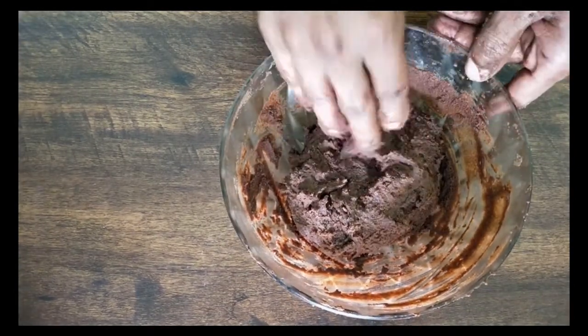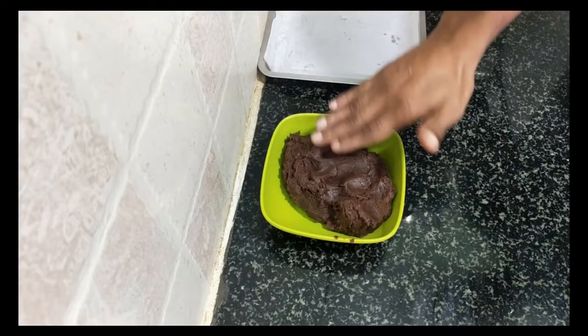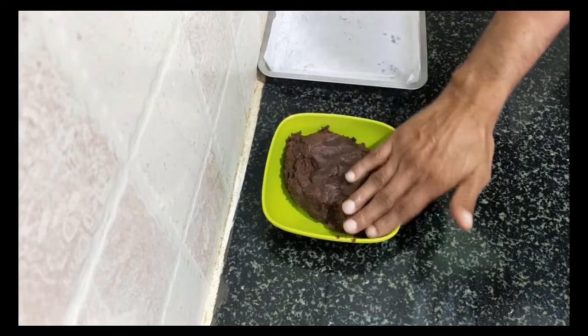Now you have to keep this in the fridge for at least half an hour. After half an hour, just touch the dough and check — it should not stick to your hand. That means it is fine to roll.